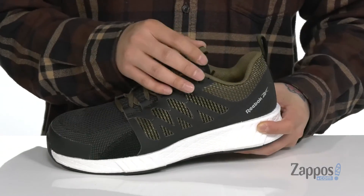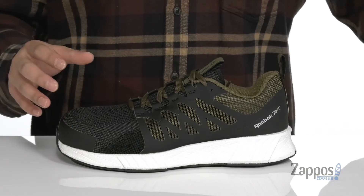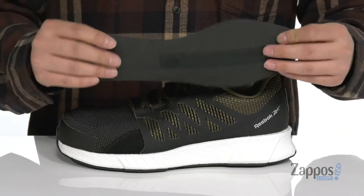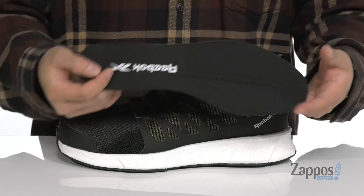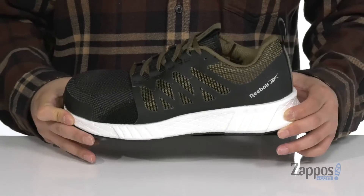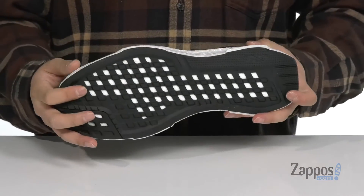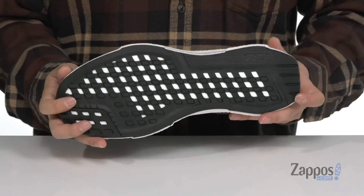Padding on the tongue and collar for added comfort, and pull tabs located at the tongue and heel so you can throw this on with ease. A soft fabric lining along with a removable cushion footbed to help absorb shock and keep you comfortable with each and every step. That works well with the lightweight float ride foam on the midsole — a thick cushioning system to keep you comfortable while you're on your feet. The shoe is very flexible and sits on top of a textured rubber outsole that is oil and slip resistant.